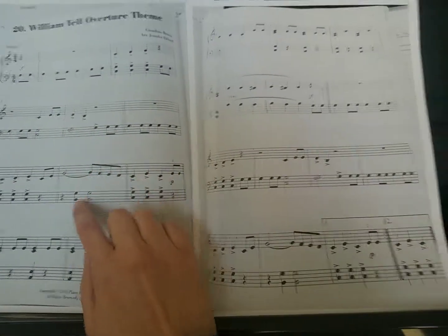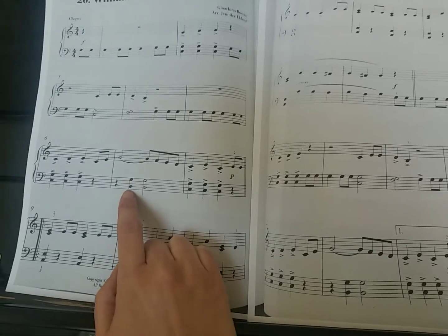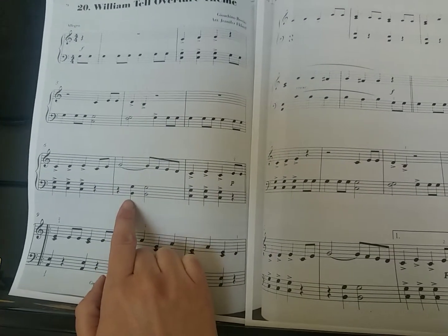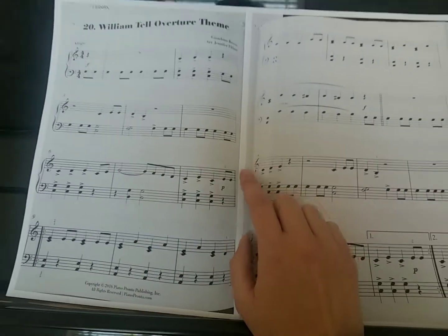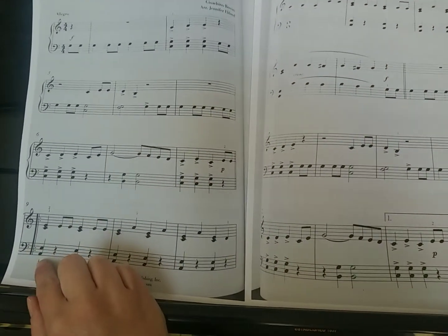Another thing to notice right here: your left hand chords before — they're on a C and a G. Notice that my bottom note here goes down one. It's going to step down from C down to B. So pay attention to that. We also have some hand position changes here.